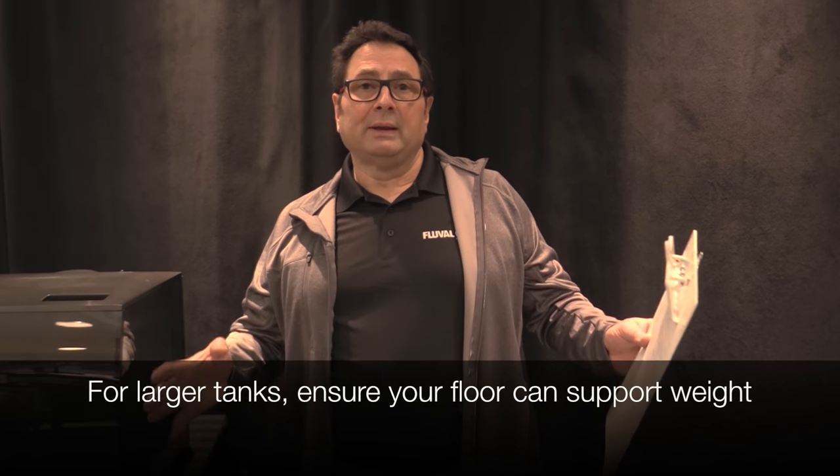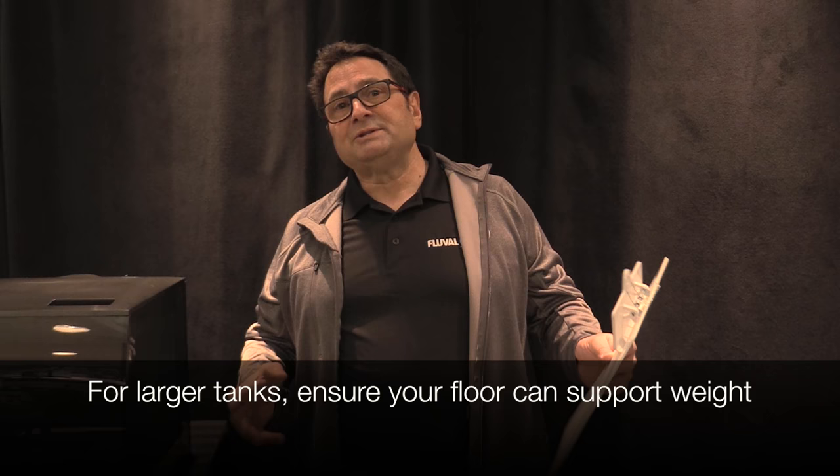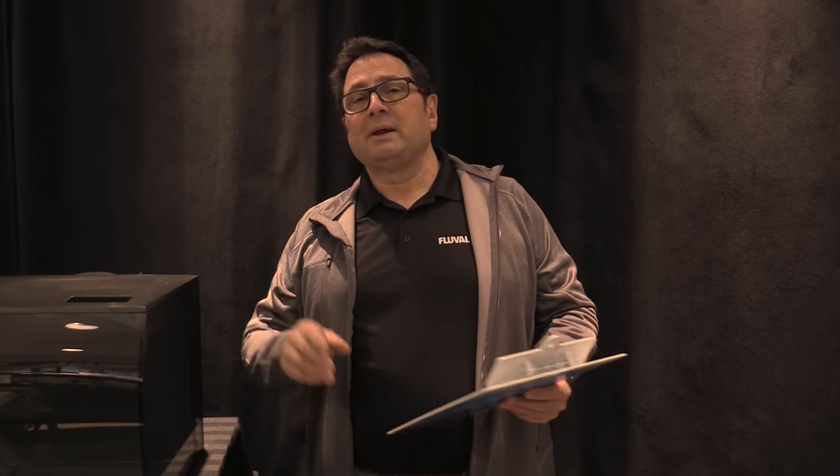When it comes to bigger aquariums, weight becomes much more of a factor. For aquariums of 125 US gallons or 500 liters or more, water and decor can easily exceed 8 to 10 pounds per gallon, so you want to make sure that the structure and the flooring can support that kind of weight — you'll want to double check that.